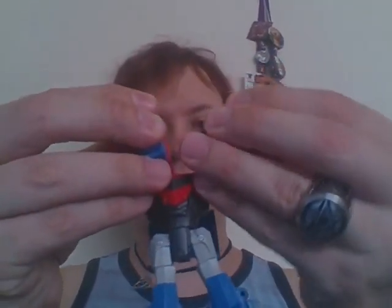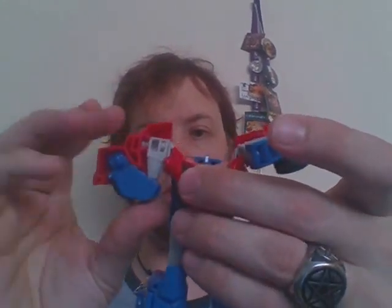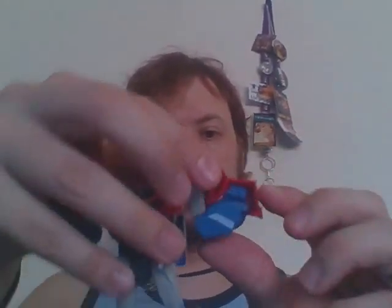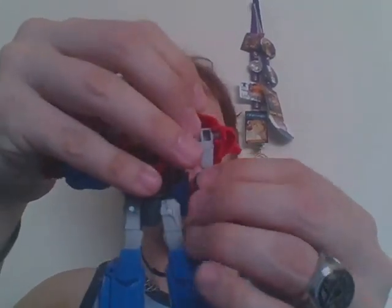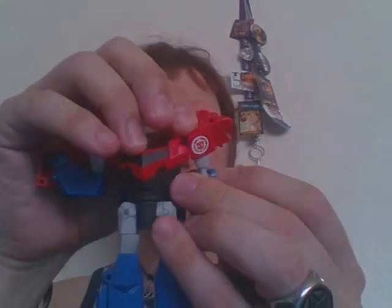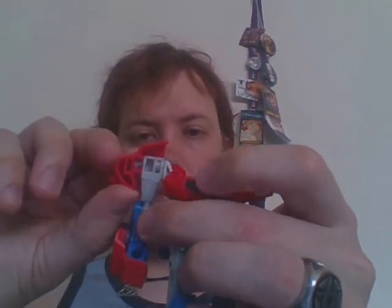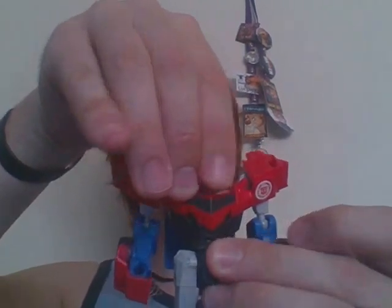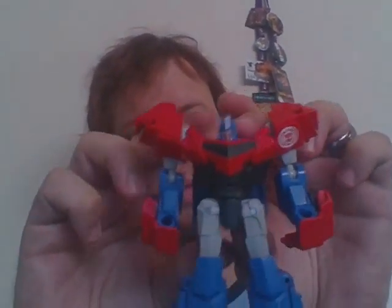Take the cab, split it open. Bring the arms down. Unhook the front arms, rotate this forward. Do it here. Rotate, and then flip up his head. And there you have Optimus Prime in robot mode.